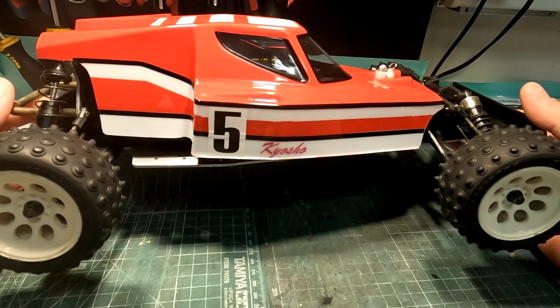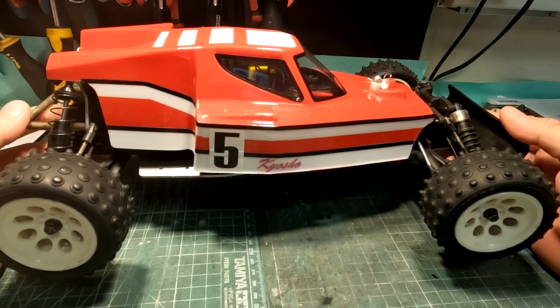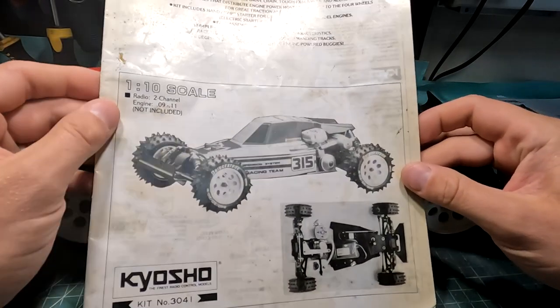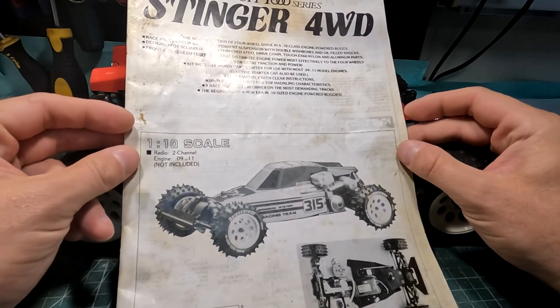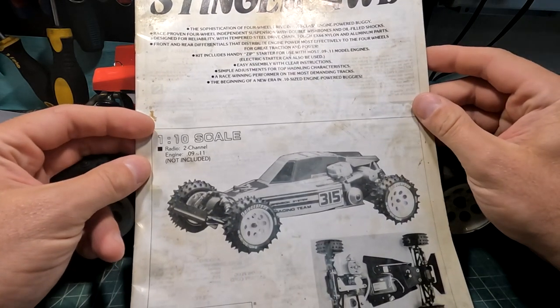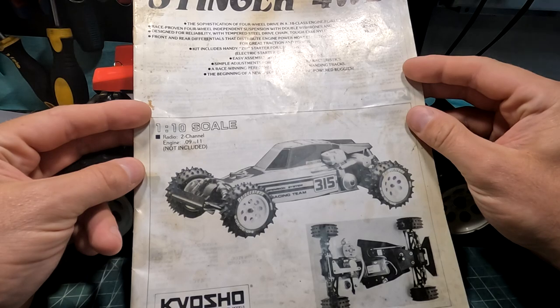Today I want to show and talk to you about this Kyosho Stinger. This is a Kyosho Stinger from year 1987. It's a Circuit 1000 series and it is a 1/10 scale 4-wheel drive buggy.